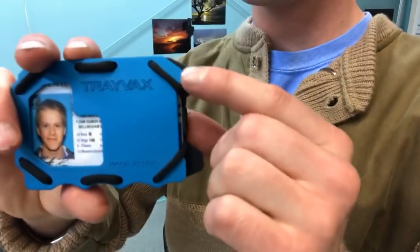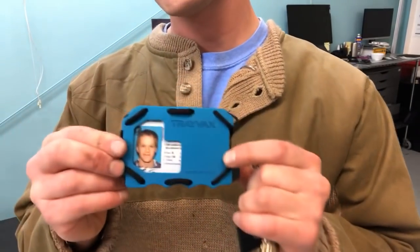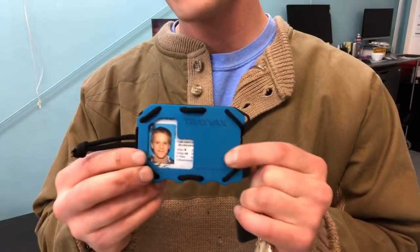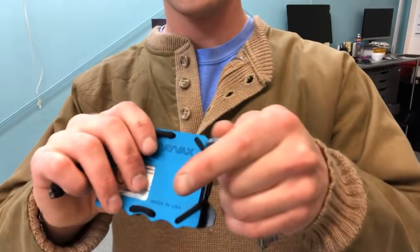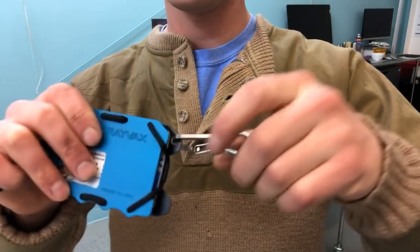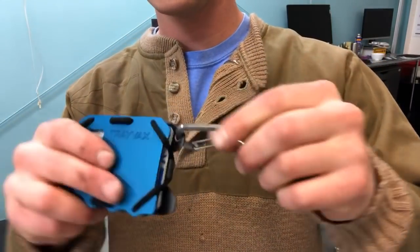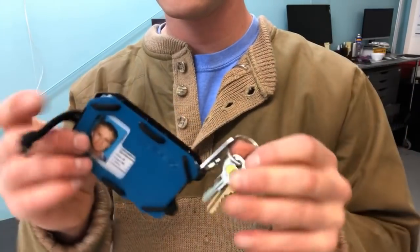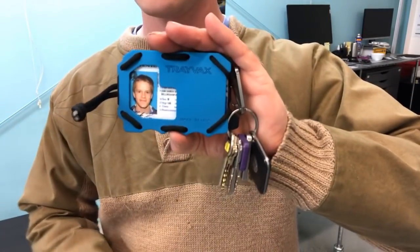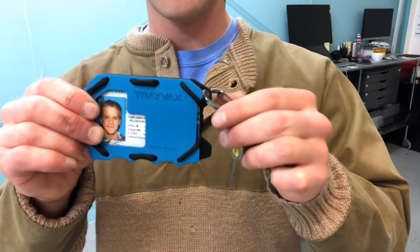On the front you also have a carabiner clasp. This is for if you're out and about — say you want to clip this onto the inside of a backpack, you clip it right here and it can hang inside. Or honestly, if you just want to hang your keys off of it and make one thing that you know you're not going to lose, this achieves that.